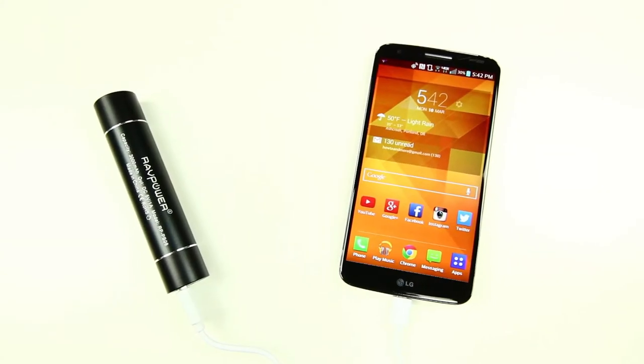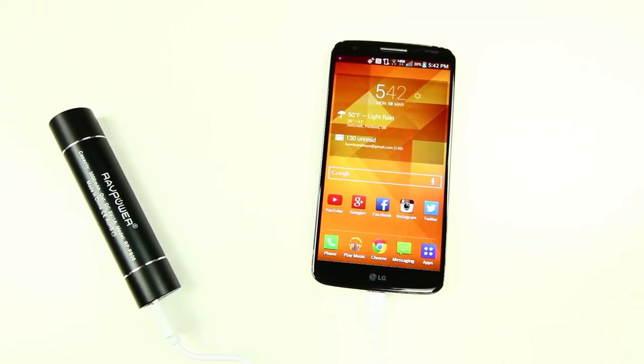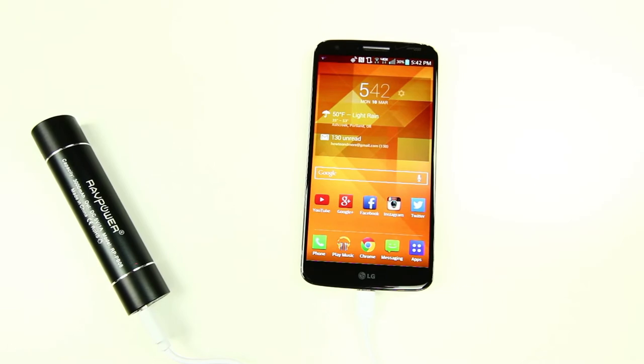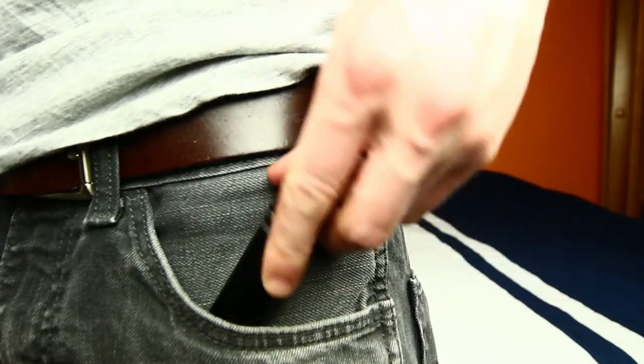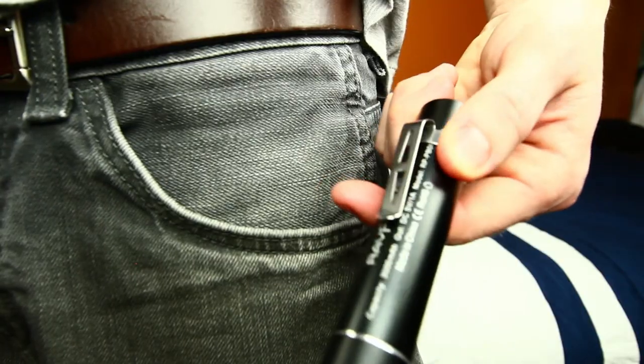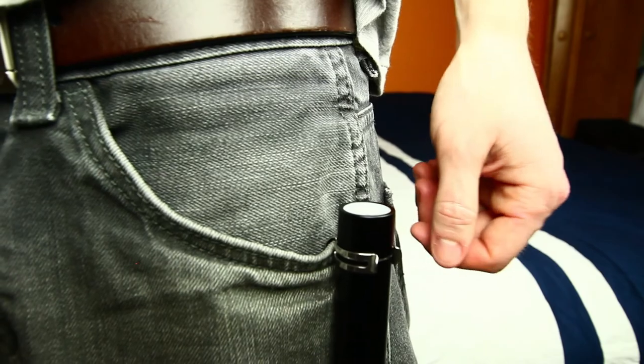I'd say really the reason you'd want to buy this battery pack is because of its form factor, which is really what differentiates itself from the others. I mean, there is nothing more convenient than being able to just throw this thing in your pocket on your way out the door, and it actually has a little metal clip that allows you to clip onto your pants or backpack.